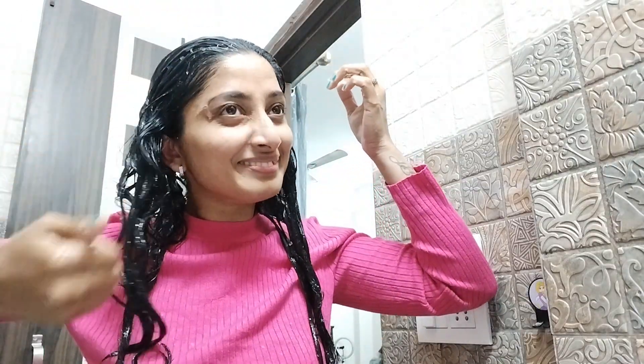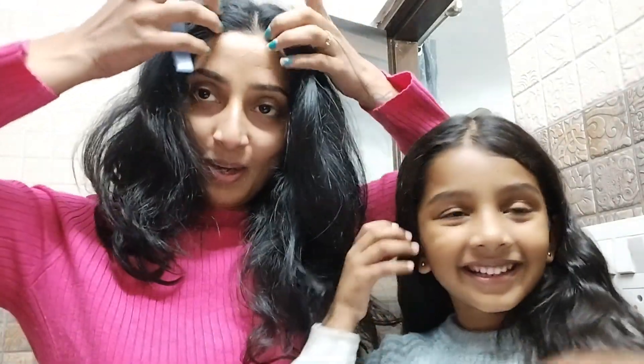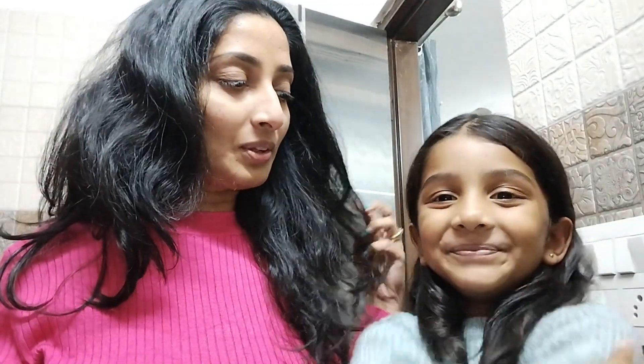Hi guys, welcome back to my YouTube channel. Now we're going to do hair gel. Did you like it? Yes. I don't like it.